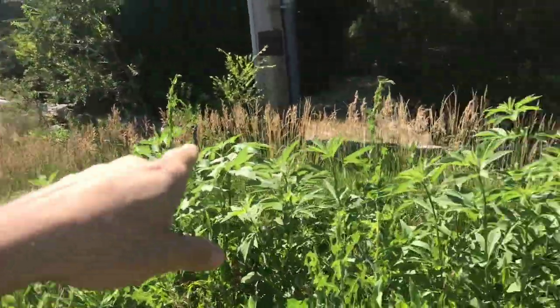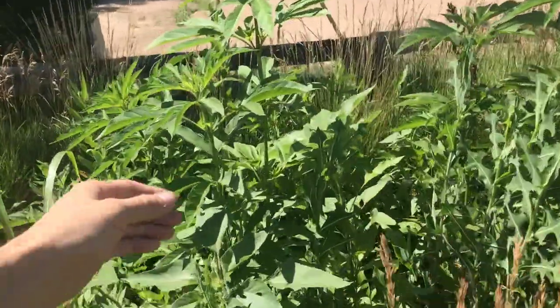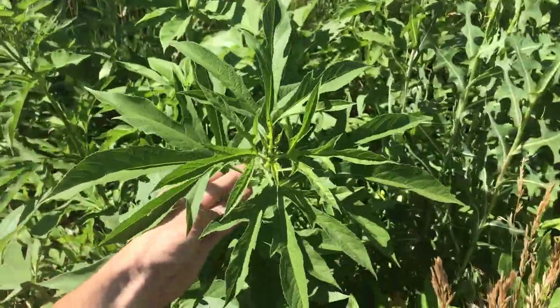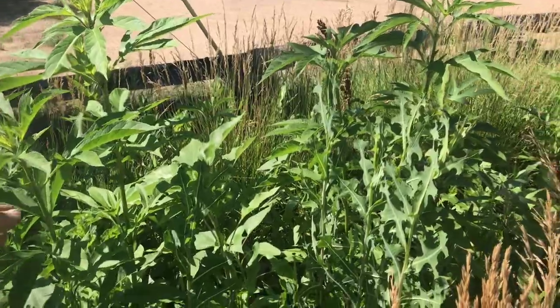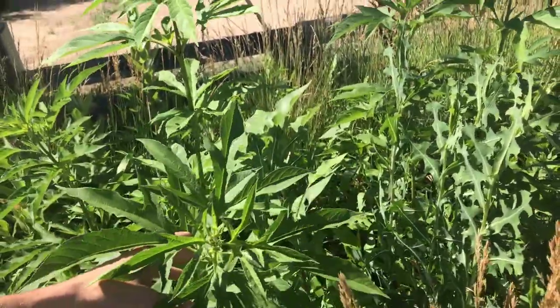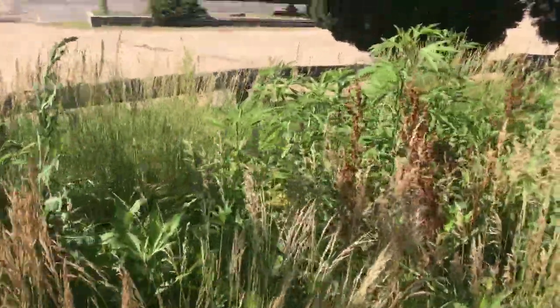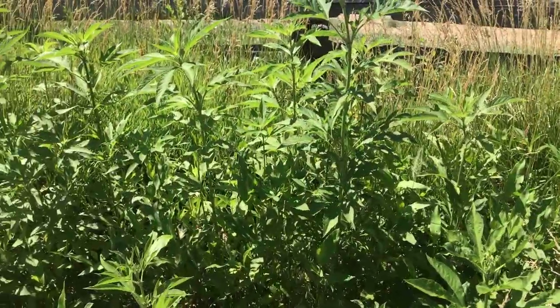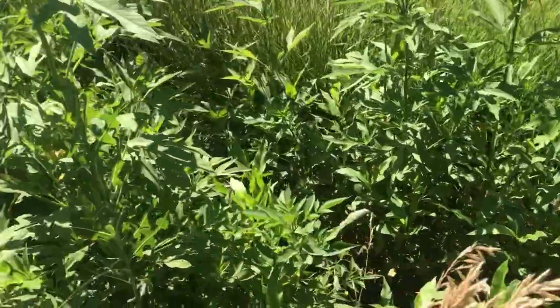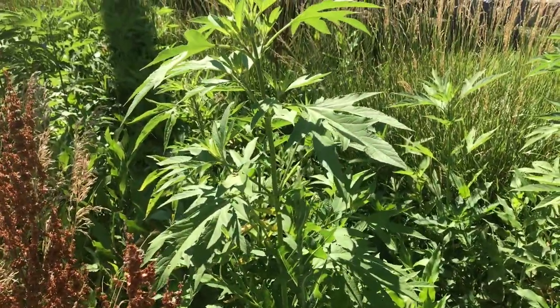Hey guys, Chris here. Out on my vacation, been looking at plants a lot, but I found a place I could slow down to show you some giant ragweed. You can see this taller stuff back in here — this is giant ragweed. It will produce everything the same as common ragweed. The oils in the seeds, pound for pound, are the same as soybeans. But giant ragweed, as the name says, is a much bigger version of the common, so you will get more of what you need off giant ragweed.